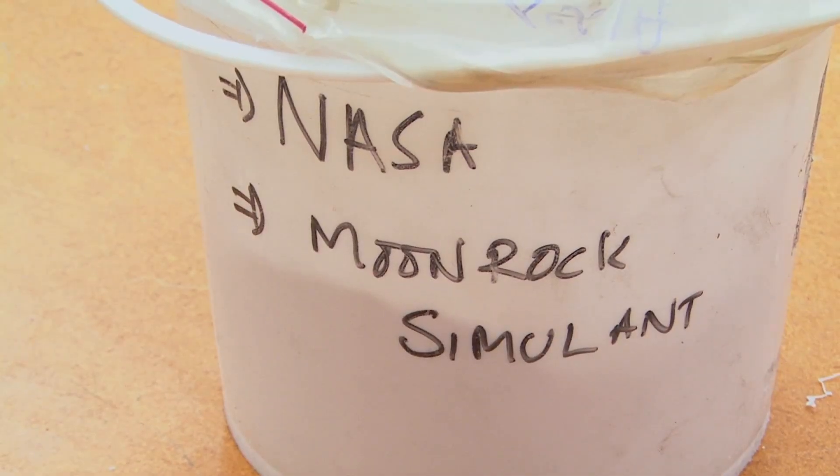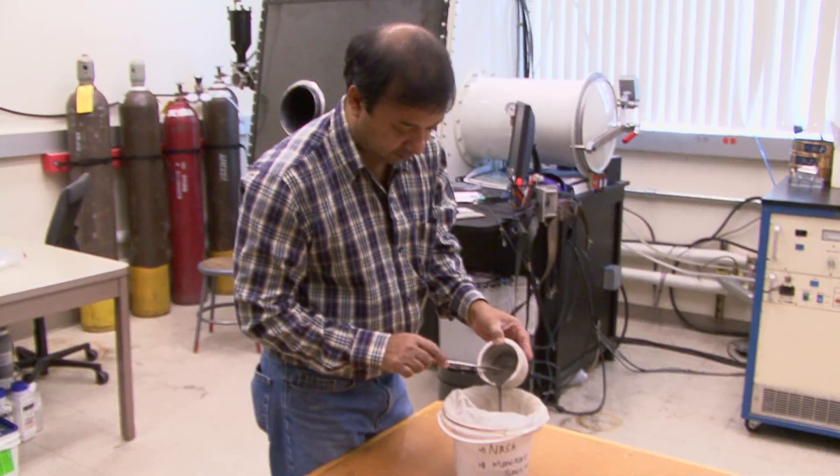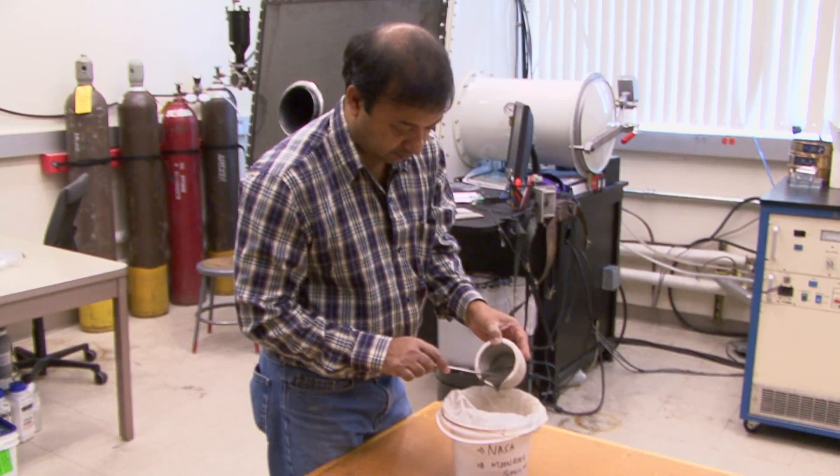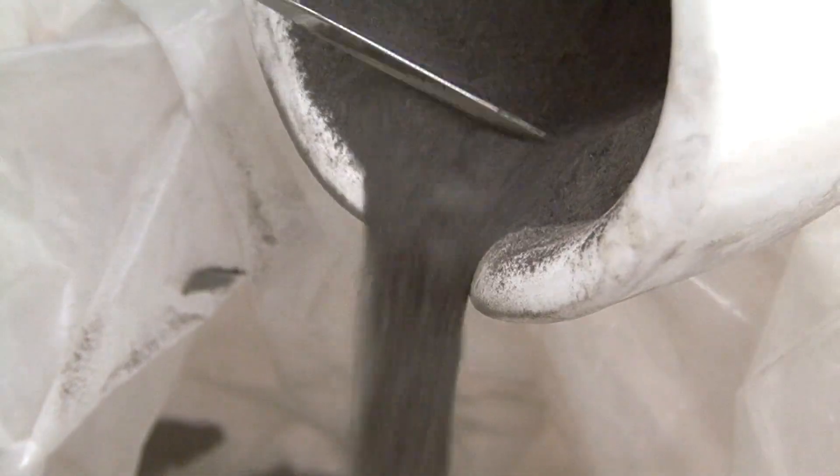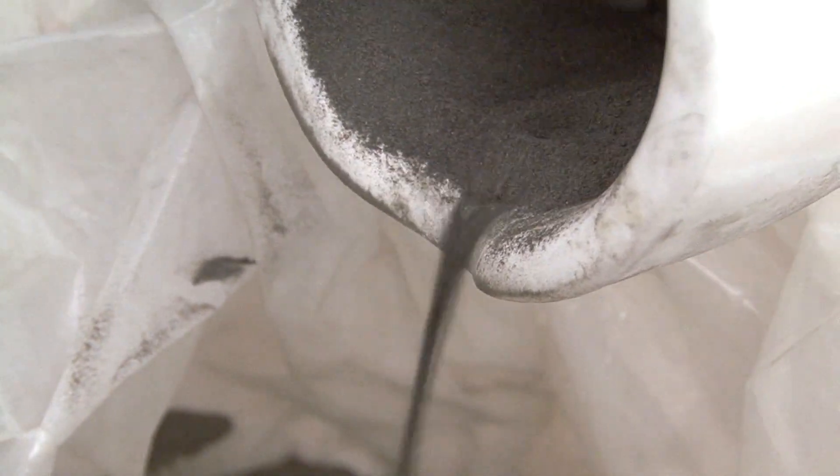We got some materials from NASA. This is a moon rock simulant, and what we are trying to see is if we can use this moon rock simulant to make some parts using printing technology. We basically printed materials as if you were doing it in outer space — you scoop some material from the moon or Mars and then print parts of different shapes based on your need.